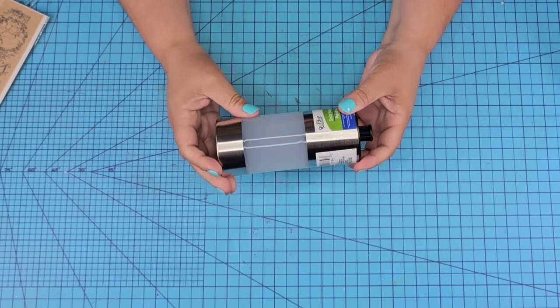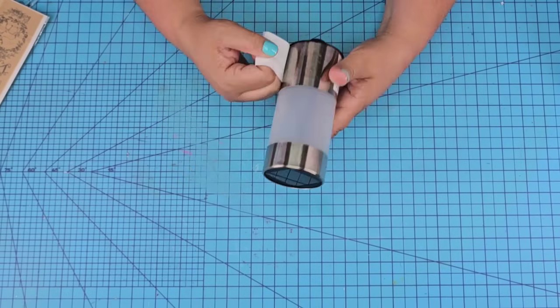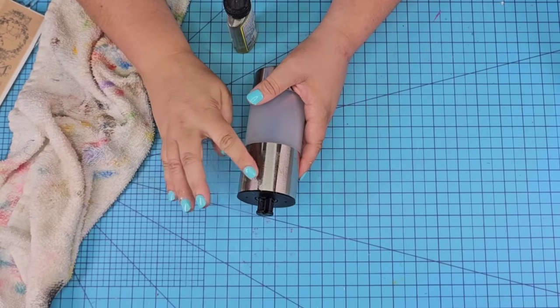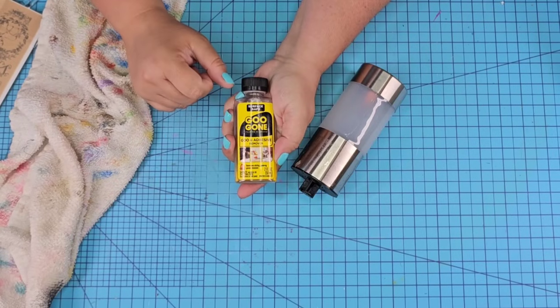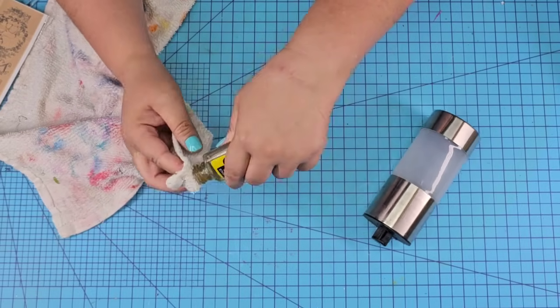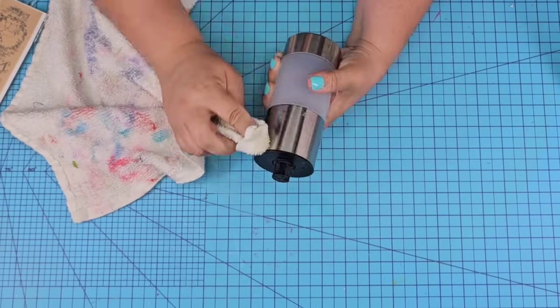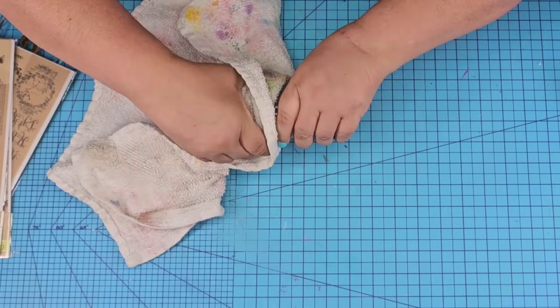We're going to start with this tube style one. This is the first time I've seen this style at Dollar Tree. I removed the sticker, but it left quite a bit of sticky residue. So I'm going to use Goo Gone — it's a little oily, but it does remove any goo from sticky residue. Just add a little bit on a rag and then wipe it off.